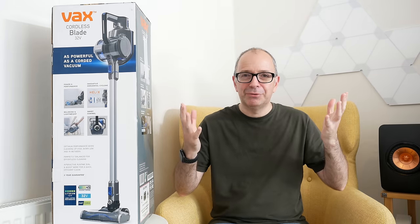Hi everyone, this is Dave. If you watch my videos regularly, you know that I absolutely love keeping a clean, crisp, and tidy working environment, and this applies to the home as well. If you keep things nice and tidy, I think it helps you think a lot clearer too.